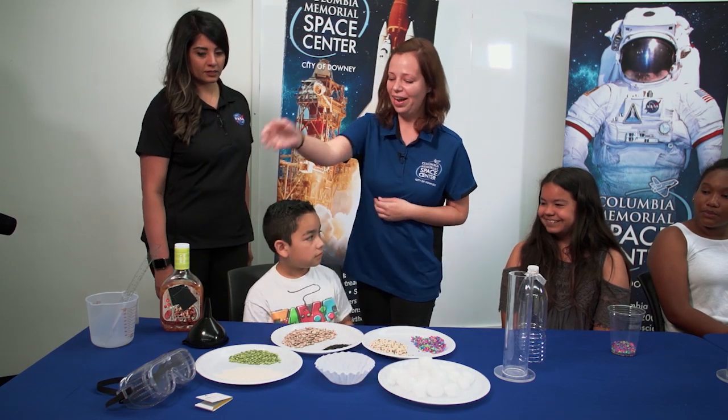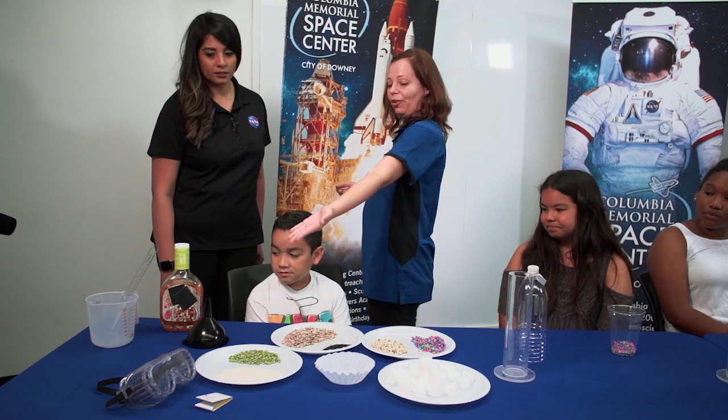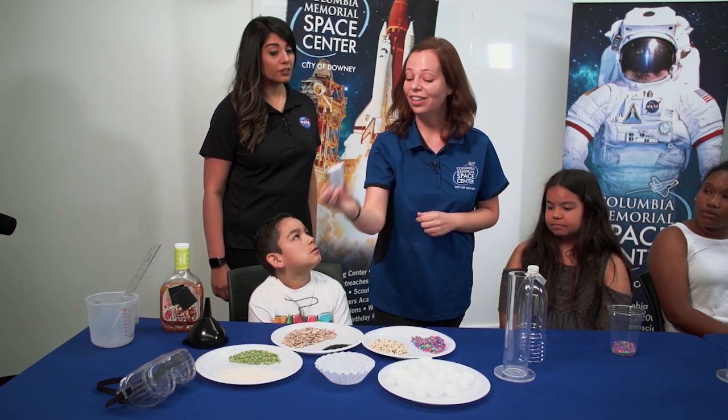To organize things, we have a filter to filter it through, some goggles — safety first — and also some pH papers so we can actually see if our water is filtered.